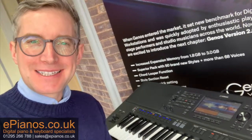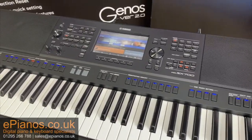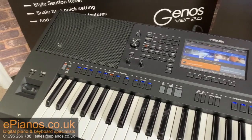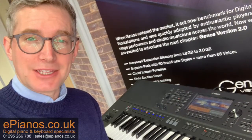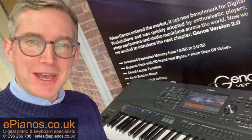Hello, Chris from ePianos here. Today I want to show you how to save a registration or save your settings on the Yamaha SX700 keyboard. This method will also work with the SX900 keyboard and the Genos keyboards. Pretty easy to do if you know how — come over to the keyboard and I'll show you.